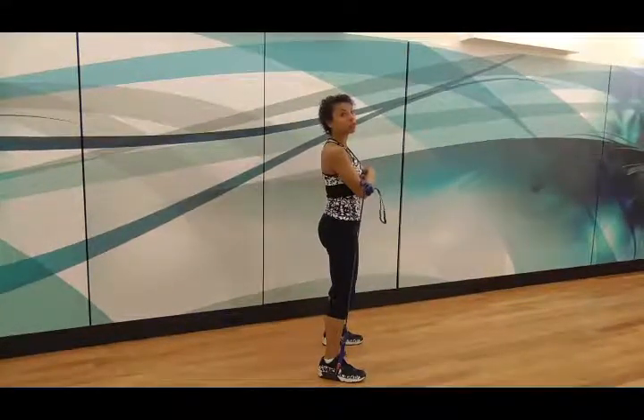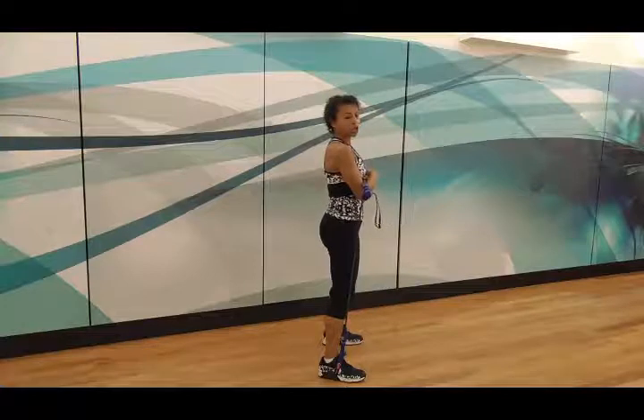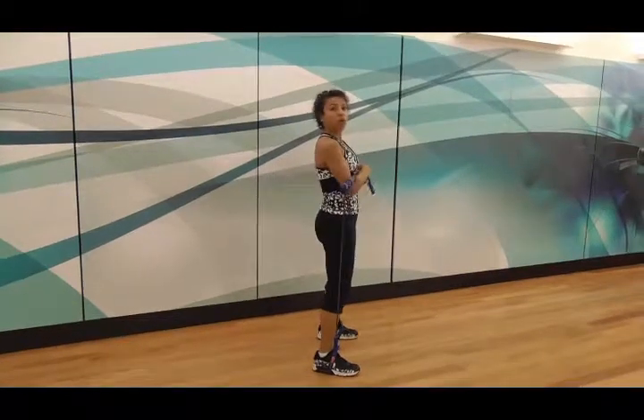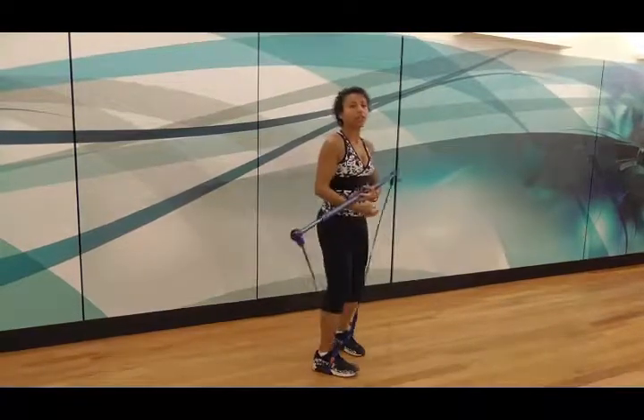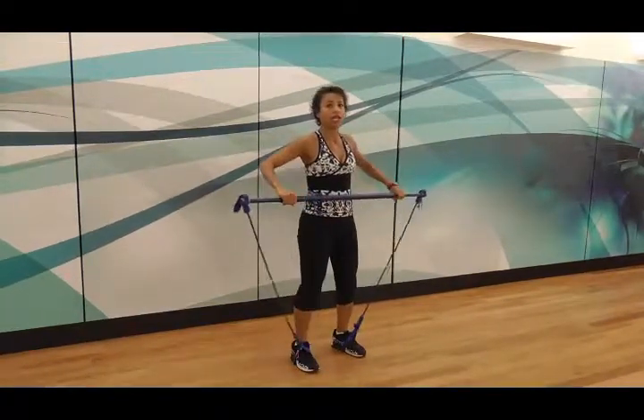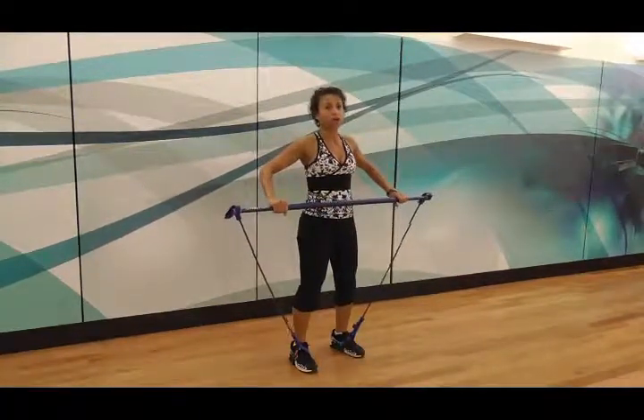Using the mirror is really effective with this. We do about 16 repetitions of that in a Gym Stick class. Then the next level, the next challenge, is to take some of the tension off, or take it all off.